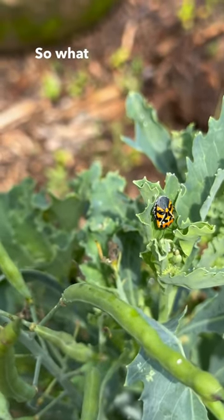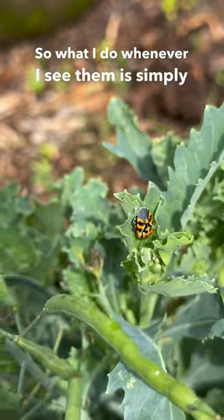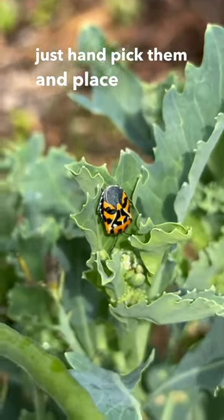So what I do whenever I see them is simply just hand pick them and place them in some soapy water.